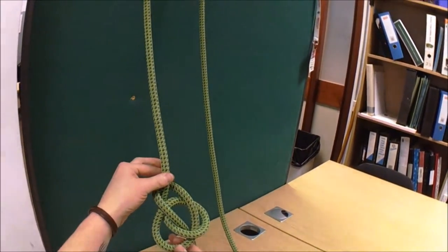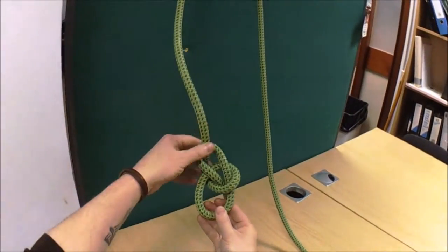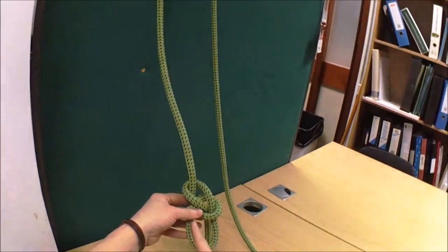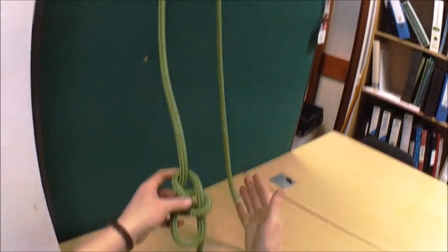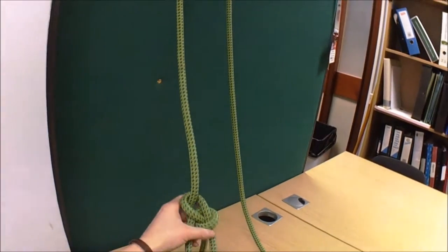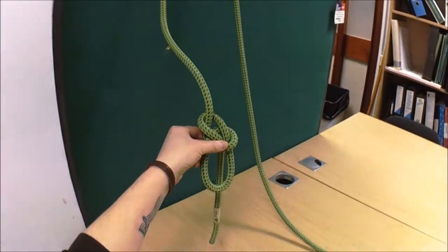And then you dress it by holding the loop you're climbing on and pulling the top. That is a bowline. Now, some people prefer this loop a little bit bigger, a little bit shorter — it depends on what climbing system you're using as to whether it's going to interfere. But I just like this kind of size: not too big, not too small.